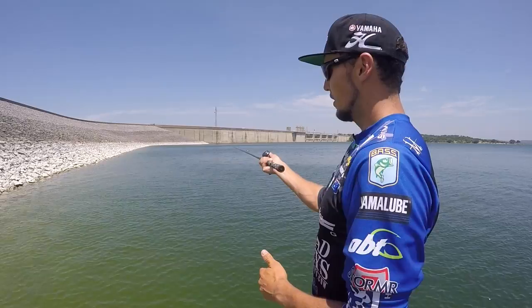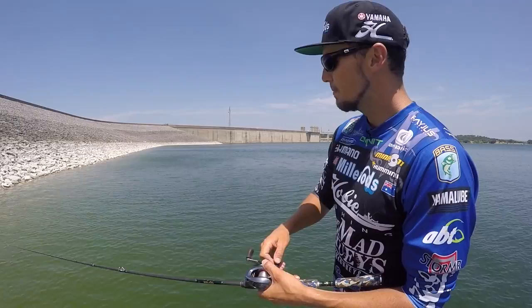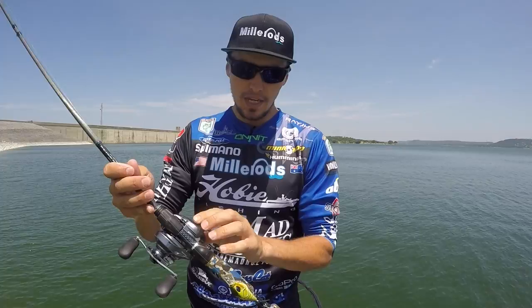It's going to be fun to cast and accurate. It's got a little bit of tip and that's going to allow that crankbait to hunt. It's going to hit that riprap. It's got a little bit of backbone and guts to handle a big fish, but that parabolic bend is going to keep that fish on. And we've thought about every single little thing with these rods, right down to the hook keeper.